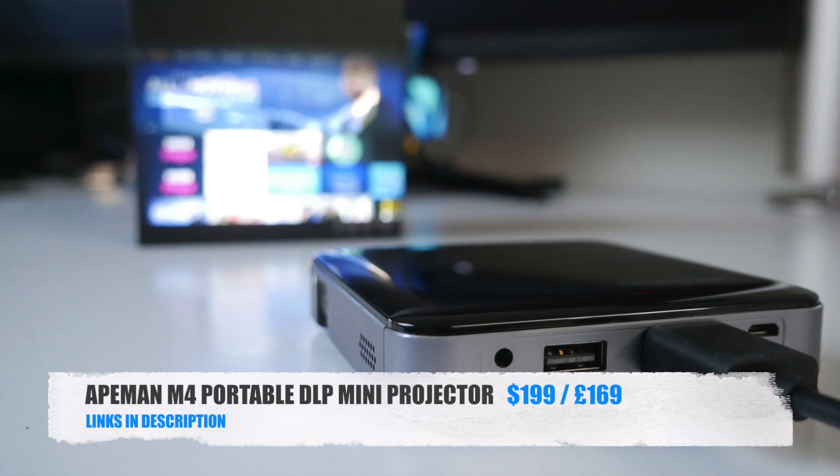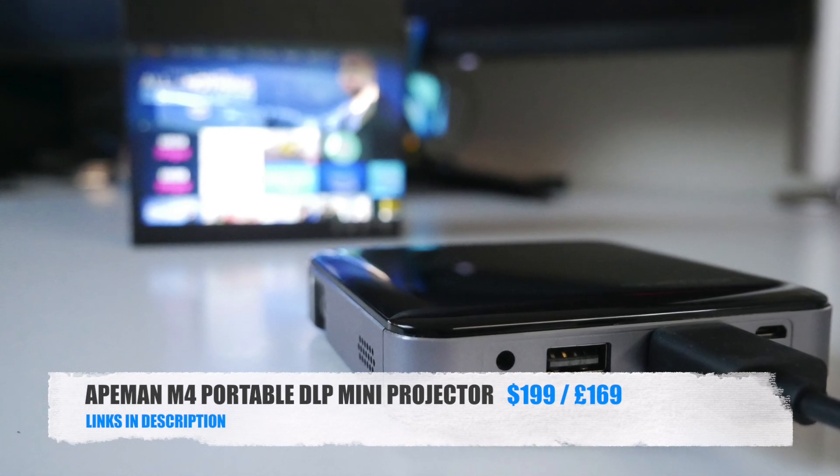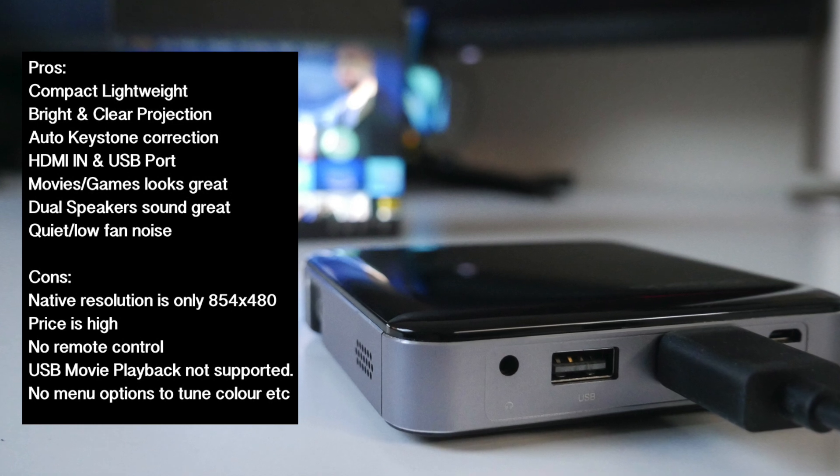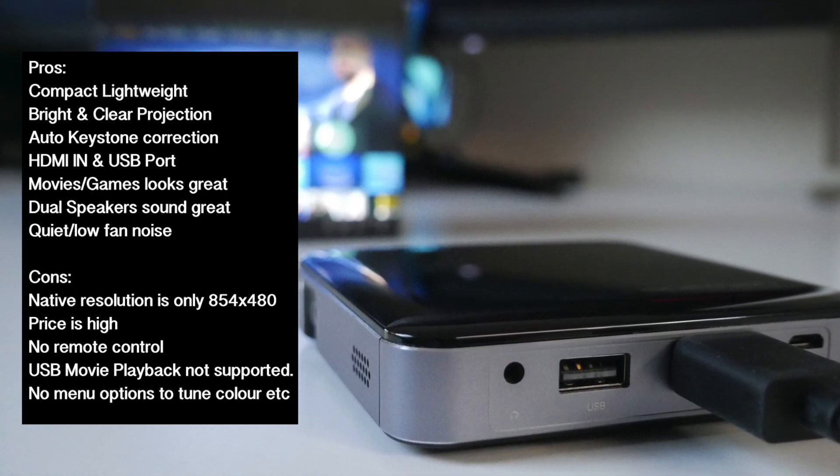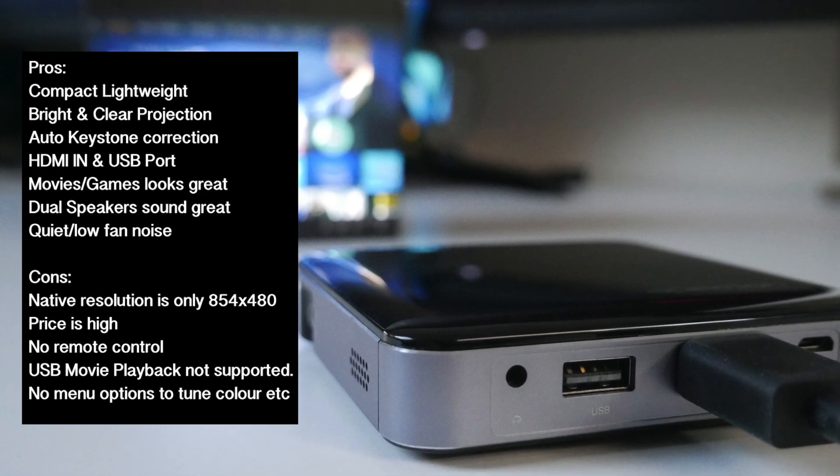So there you have it guys, that was the new Apeman M4 portable LED projector. The pros and cons pretty much sum it up — it's a great performing portable projector, with silent fan noise and pretty decent volume and speaker clarity.